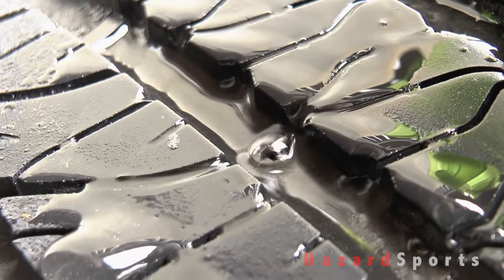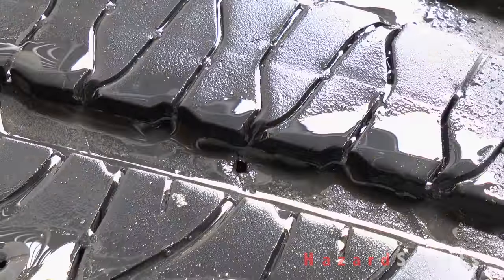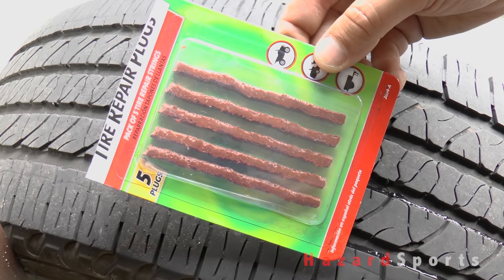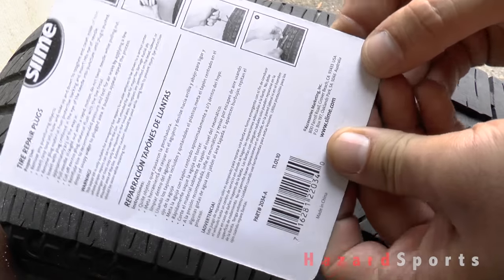I always have a sealed packet of tire plugs available in case any of the ones I saved from other packets have dried up. The instructions on the back of the package are pretty basic so make sure to look them over.